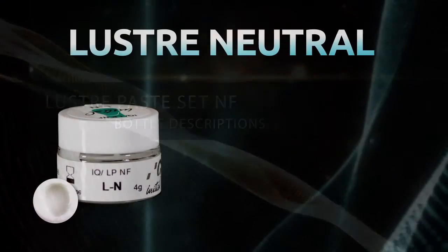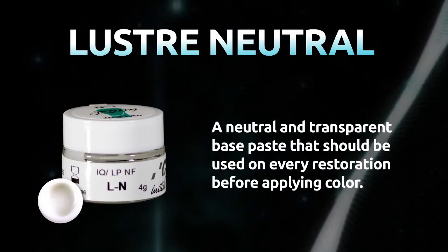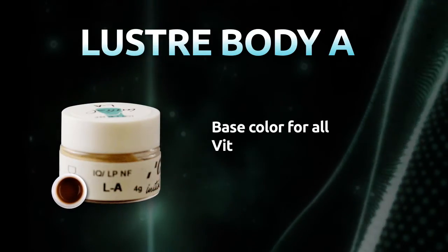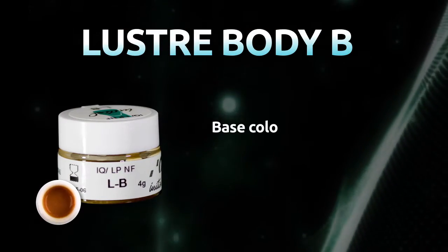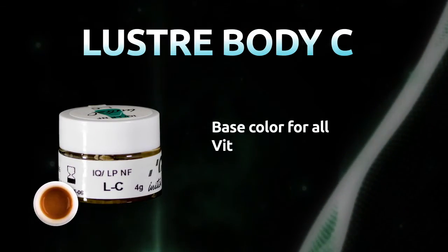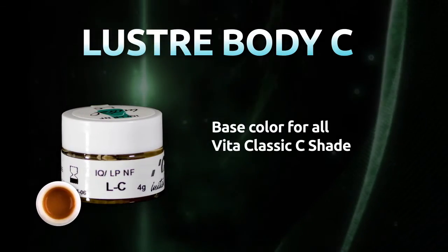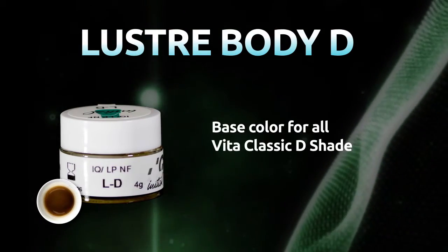Lustre Neutral: a neutral and transparent base paste that should be used on every restoration before applying color. Lustre Body A: base color for all Vita Classic A shades. Lustre Body B: base color for all Vita Classic B shades. Lustre Body C: base color for all Vita Classic C shades. Lustre Body D: base color for all Vita Classic D shades.